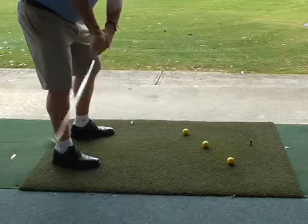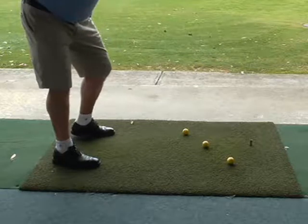That ball has gone pretty straight. I haven't hit the outside balls, so that was good.